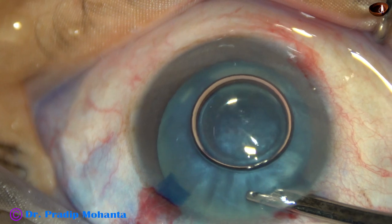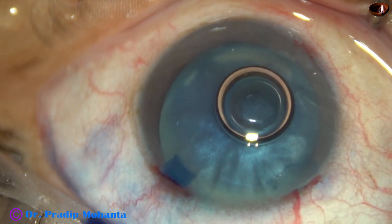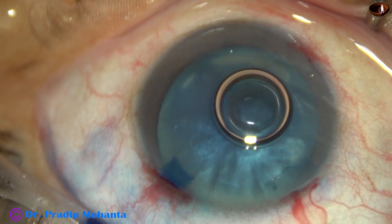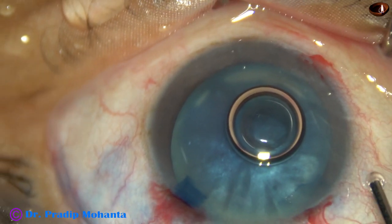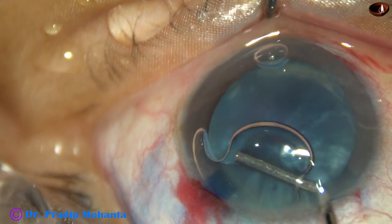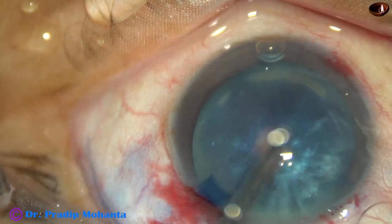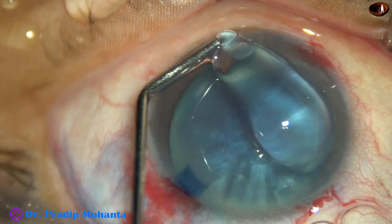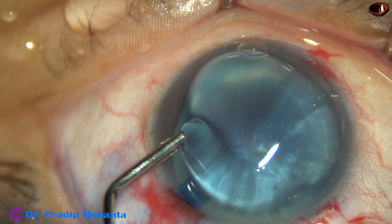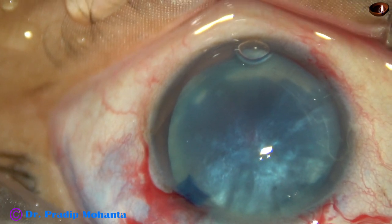Then 2% hydroxypropylmethylcellulose is used as OVD. HPMC is injected into the anterior chamber and the air bubble is replaced by the HPMC. HPMC is also applied over the cornea to improve visibility.